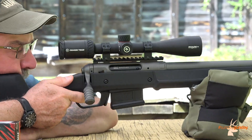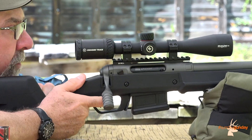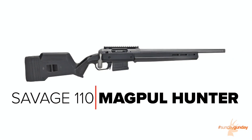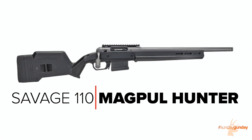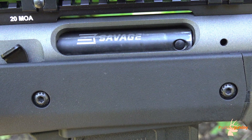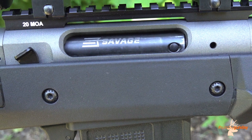Welcome back to Sunday Gun Day. This week we're taking a look at a hunt-focused entry in Savage's venerable Model 110 line of rifles, the 110 Magpul Hunter — a team-up between Savage and Magpul. The 110 pairs a premium aftermarket stock with an action long proven in the hunting fields and blueprinted from the factory.